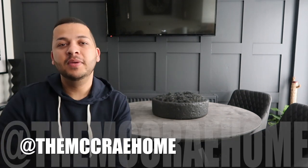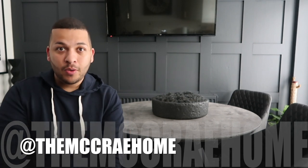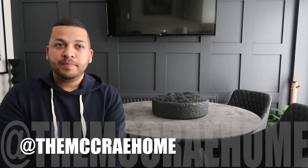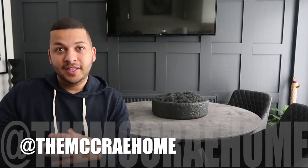If you are interested in anything like this, please follow my Instagram account at The McCray Home because I put a lot of stuff on there around all my DIY stuff and everything that I get involved with. No further ado, let's go and check out how I achieved this.